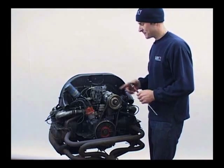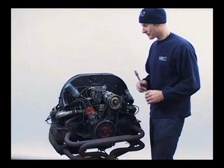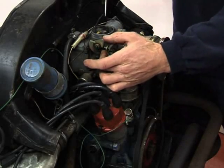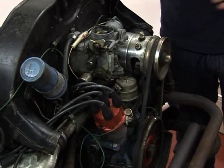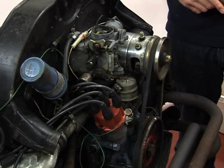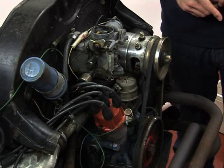By the time you've done these checks, your heater should have warmed up. You can see now that the choke is actually in the open position, because as the engine would be running normally, the engine would be almost at running temperature and the choke wouldn't be necessary.